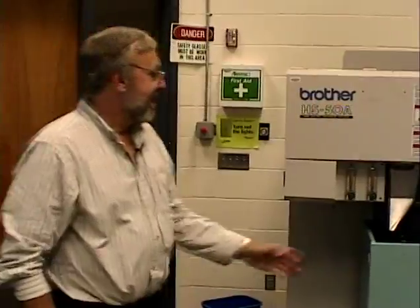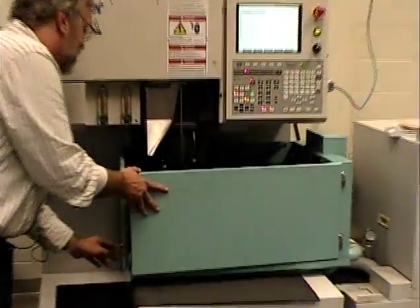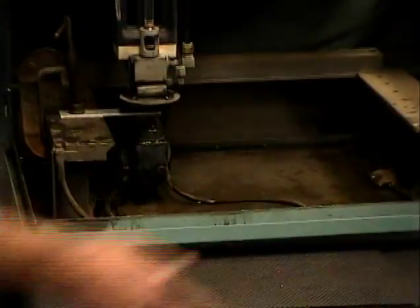We just finished the wire threading operation. Since the wire shut up, I'm going to open the door back up here and look at it. It's a little hard to see, but the wire now is coming from the top all the way through here, down through there, and here again. You can't really see it, but there's a wire going across those two spots.